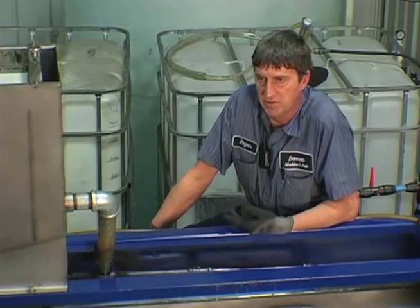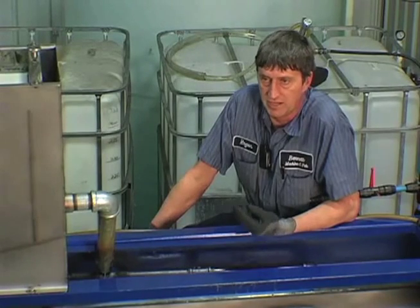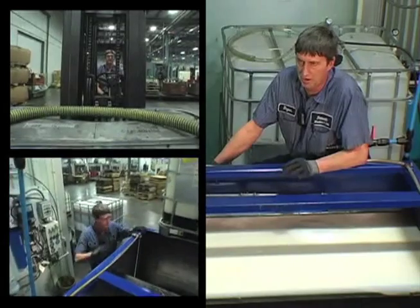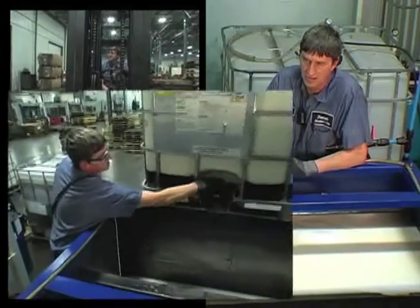It cleans the coolant, and then we can take the clean coolant and put it back into the machines. By keeping the tramp oils out of the coolant, that adds life to the coolant because the bacteria doesn't have a chance to grow. The tools will last longer, and there's a lot less rusting going on in the machines. Controlling it all through this, we can keep a very consistent concentration level.